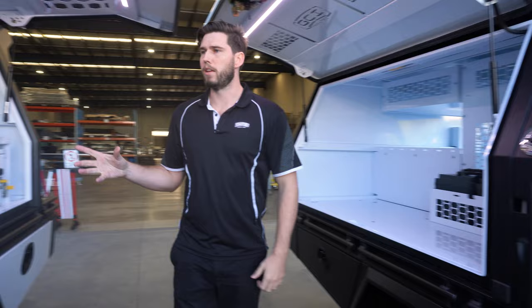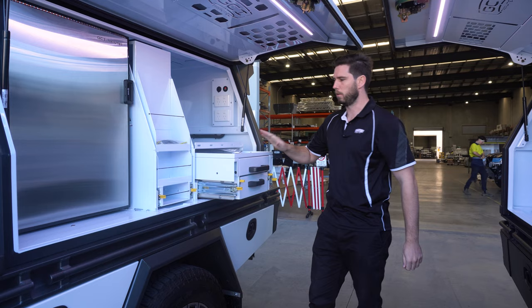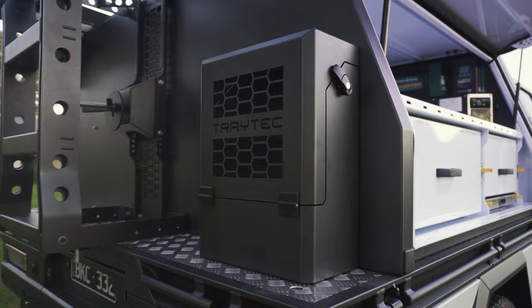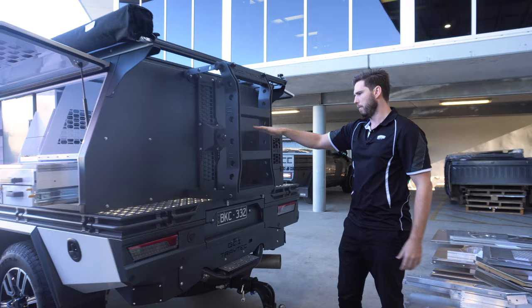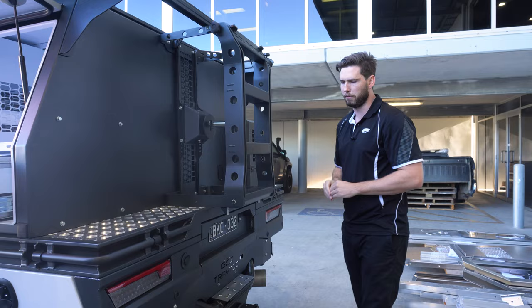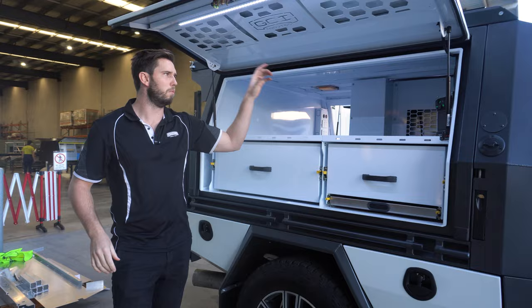We've done a full build video on this one - make sure you check it out. So this has an upright fridge, slightly different to the drop-down. We've got a pantry and a kitchen. On the back we have a jerry can - two jerry cans - one coming through powder coat shortly - and a spare ladder. If you've got the available lip, I think it's really cool to have a few accessories on the back to finish the look off.